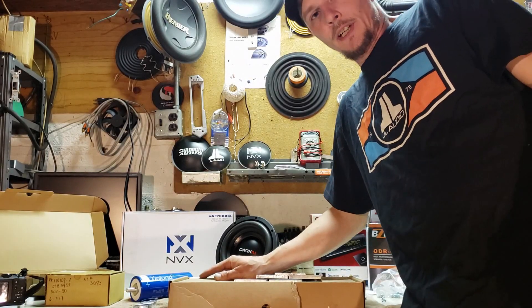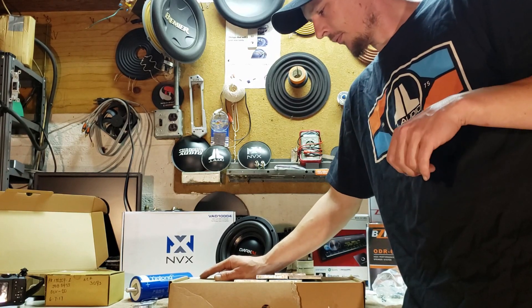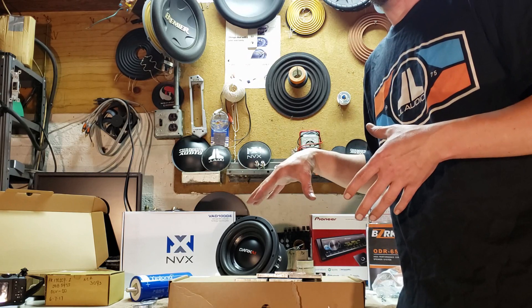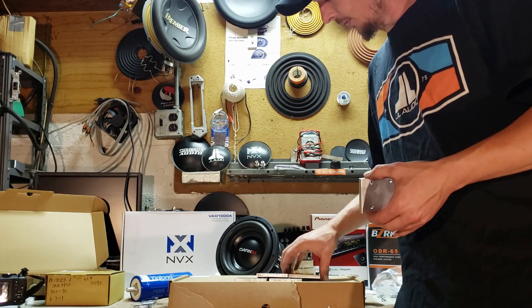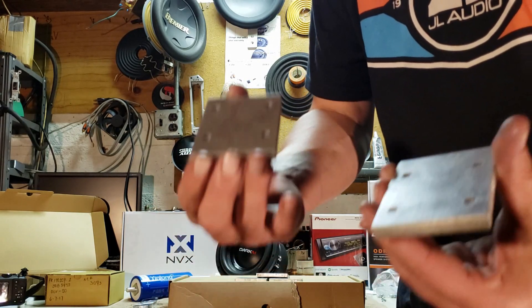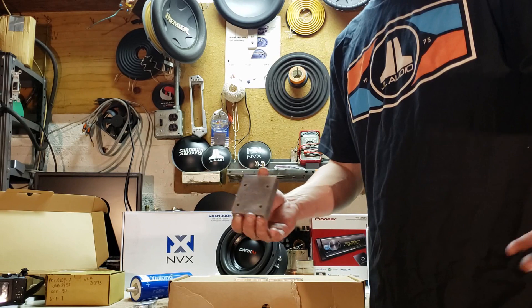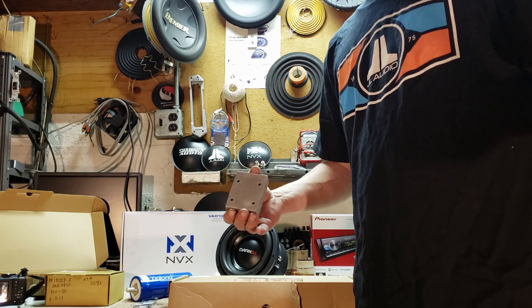Now I'm ready to do final assembly on some Headway cells. I'm going to make a 16 amp hour bank. This will basically show people what you can get to start in lithium - this costs roughly $110. I made the bars myself. They're not pretty, they're not fancy, but they work. And I did this with just a drill and a jigsaw, so anybody can do this.